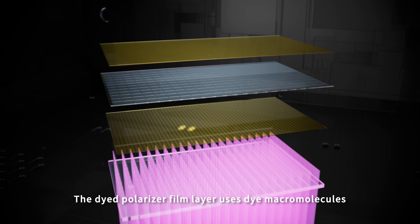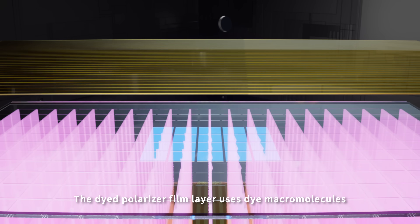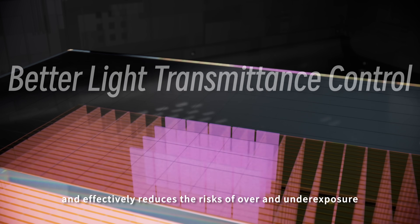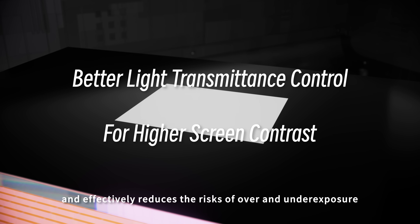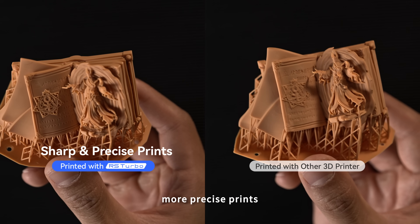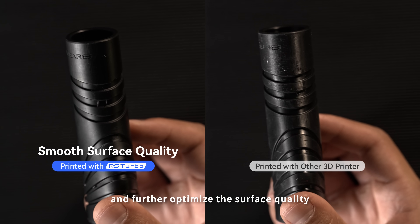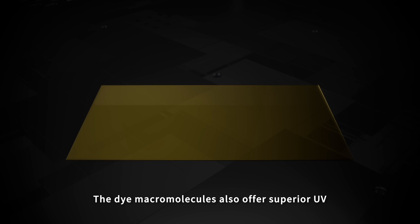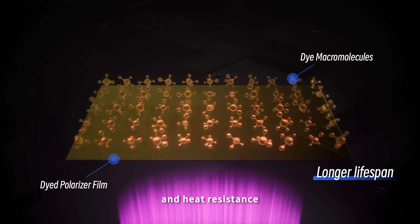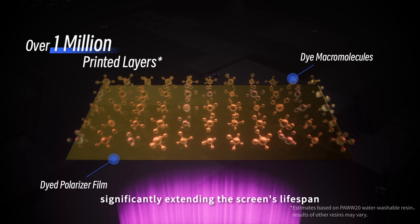The dye polarizer film layer uses dye macromolecules, enabling better control of light transmittance and effectively reducing the risk of over and under exposure. As a result, the RS Turbo can achieve sharper, more precise prints and further optimize surface quality. The dye macromolecules also offer superior UV and heat resistance, significantly extending the screen's lifespan.